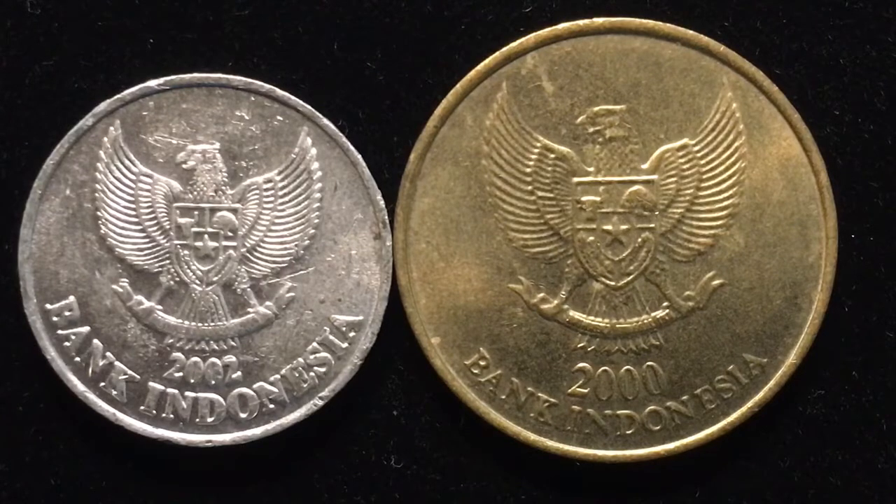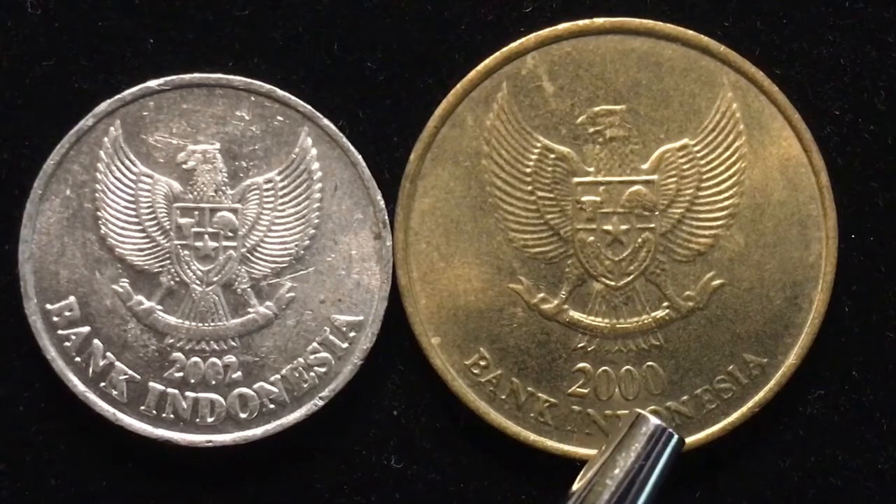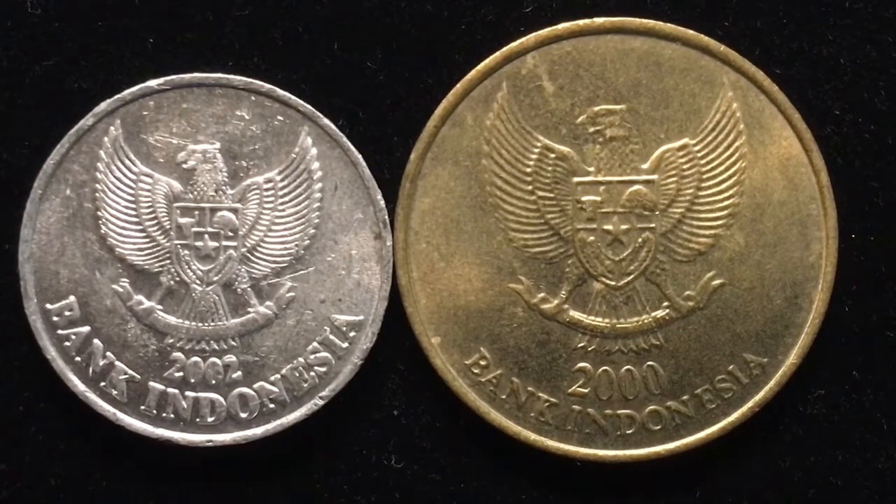Indonesia is a huge island chain in the South Pacific. We have the 50 rupiah and the 500 rupiah. As you can see, both of these coins have the coat of arms or the national emblem of Indonesia, which is called Garuda Pancasila.